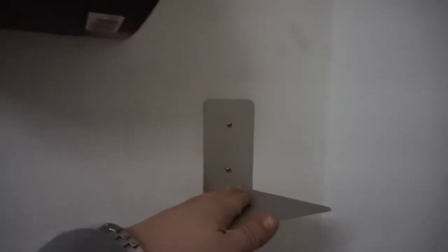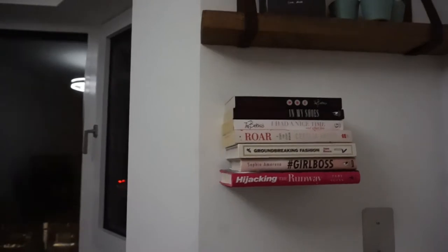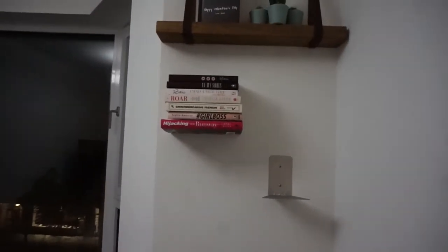I just finished installing this one right here — this is what it looks like. Pretty ugly on its own, I know, but check it out — pretty sick, right? We finish off with this nice little shelf on top right here.